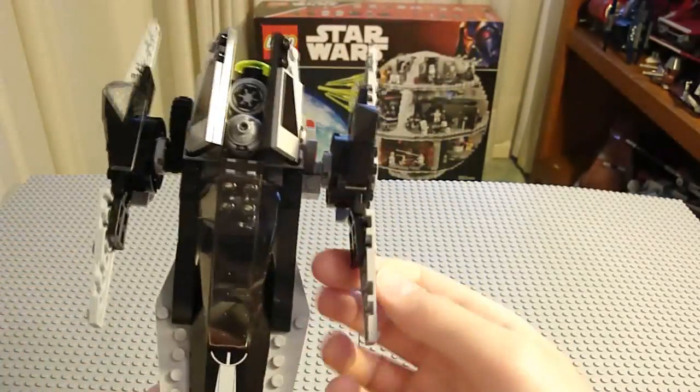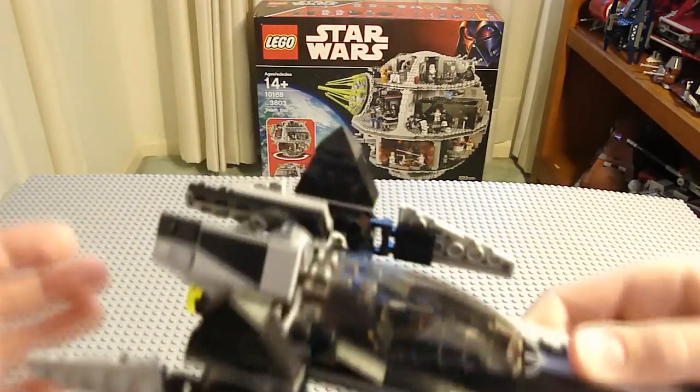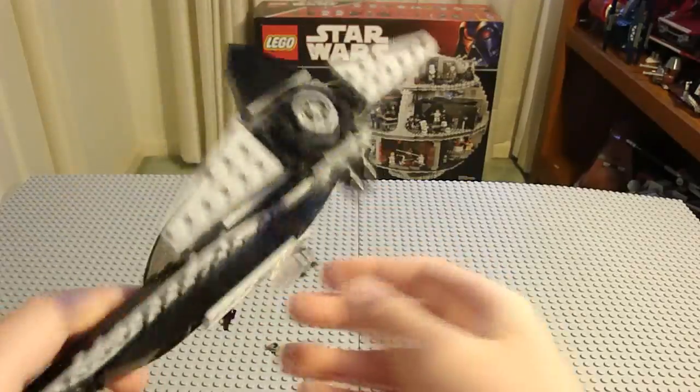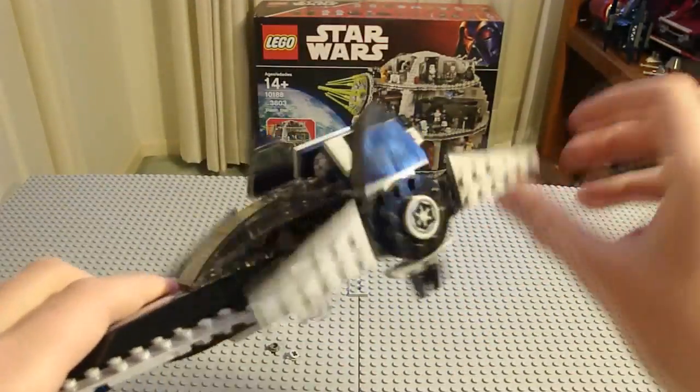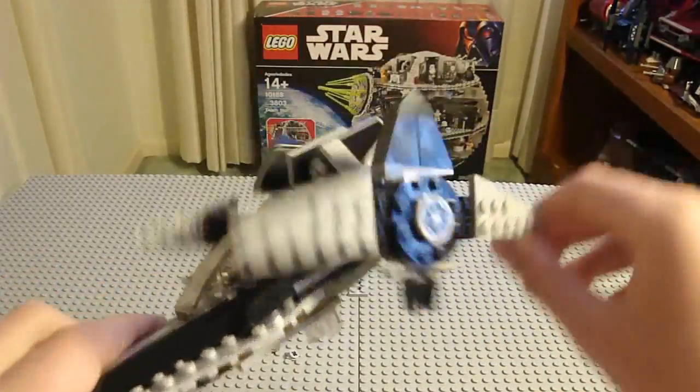It's pretty cool and has stickers on it. There's a sticker back here, this is a sticker, and it has a clear piece. For the Technic feature, it just opens up like that.